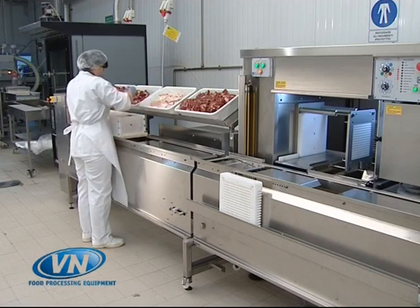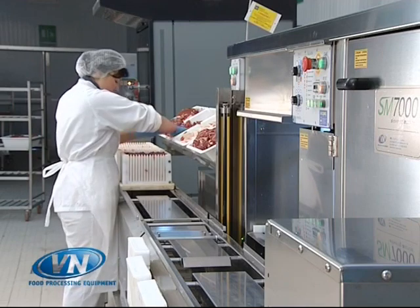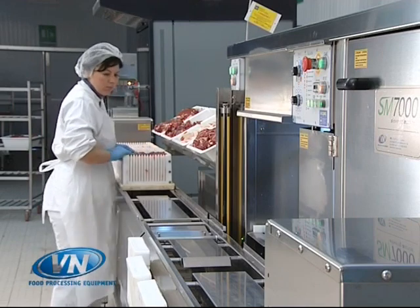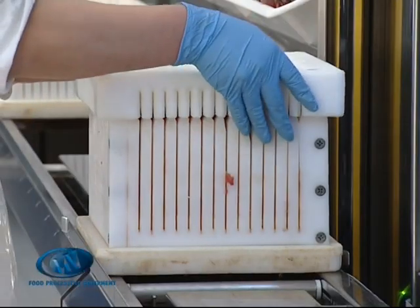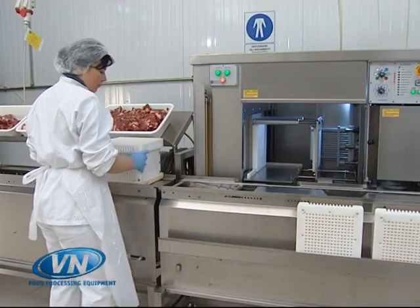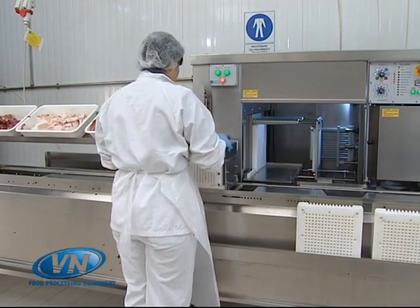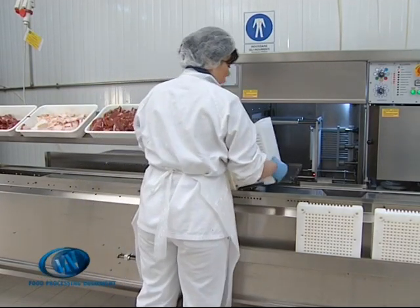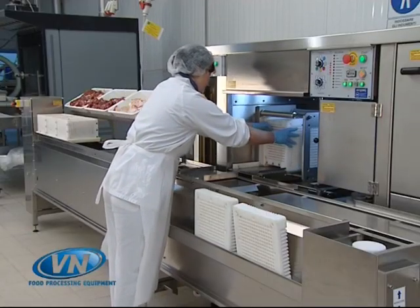We begin by filling the cubes with the product to be skewered. The SM7000 can process in excess of 400 kg per hour of meat, fish, fruit and vegetables. Once the cube has been filled and closed, it is rotated 90 degrees and put into the machine for the first phase of production.